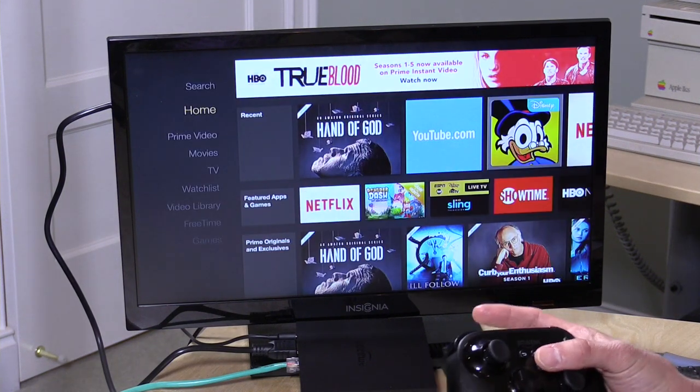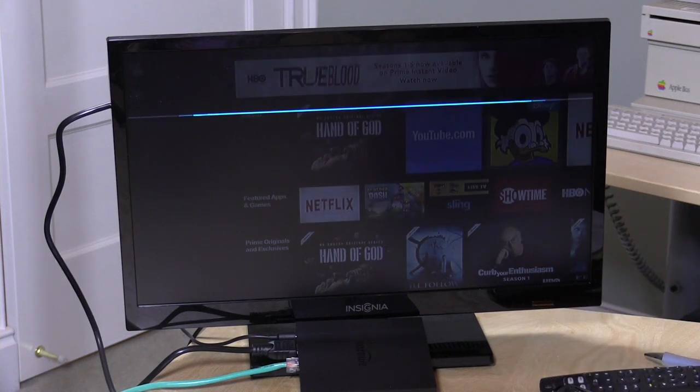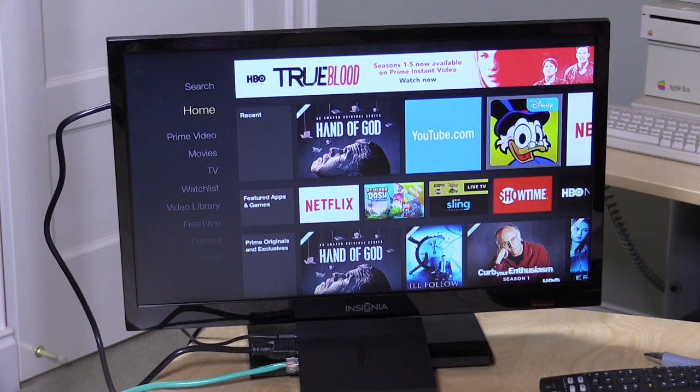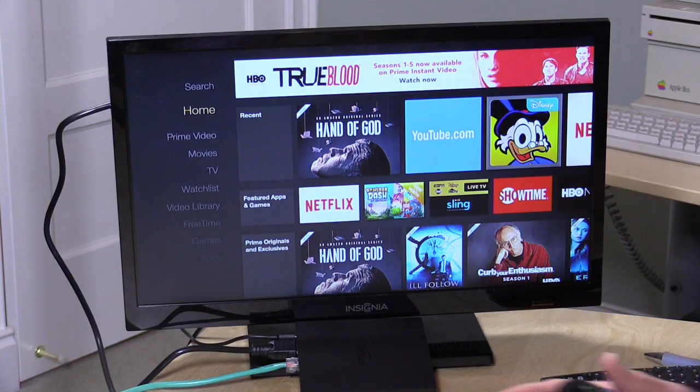They have added Alexa to the device. I asked 'What's the weather going to be like tomorrow?' and it replied with the local forecast. I also asked 'How many feet are in a mile?' and it answered '5,280 feet.' A lot of the things I was doing on the Amazon Echo I can now do on this device. The difference is it's not always listening — you have to push the microphone button on the game controller or remote to activate it.